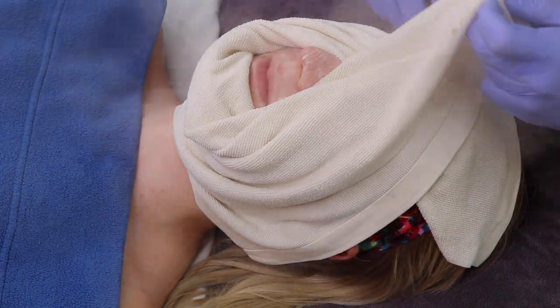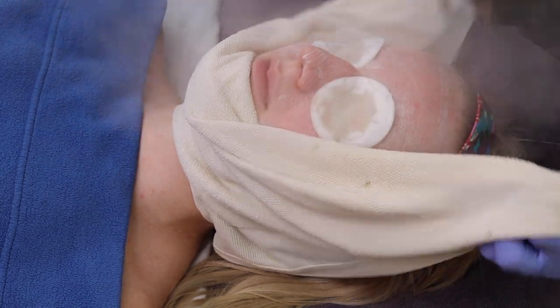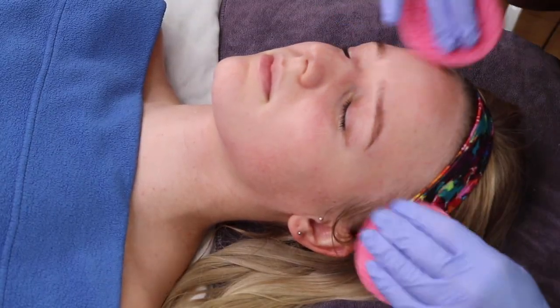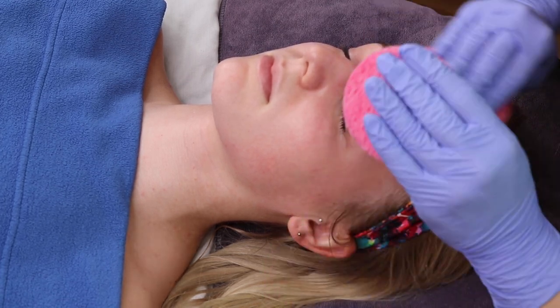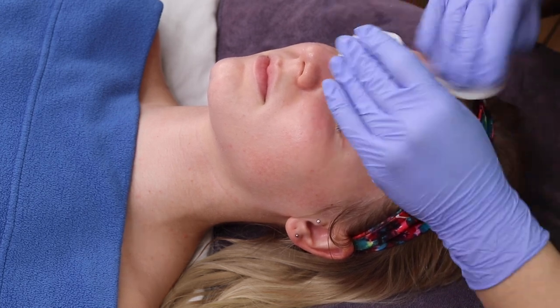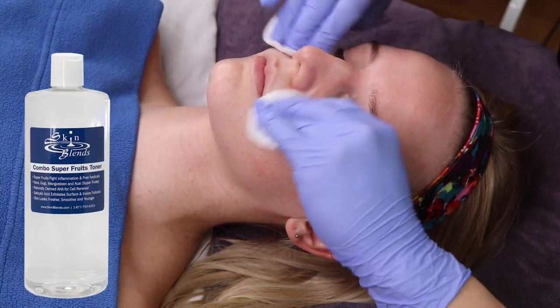After removing the steam, you will remove the exfoliant on the face with a hot towel. To ensure complete product removal, you can also use single-use sponges for hard-to-reach areas. Enzymes work by digesting skin cells, so always use the toner afterwards to remove all traces of the enzyme.